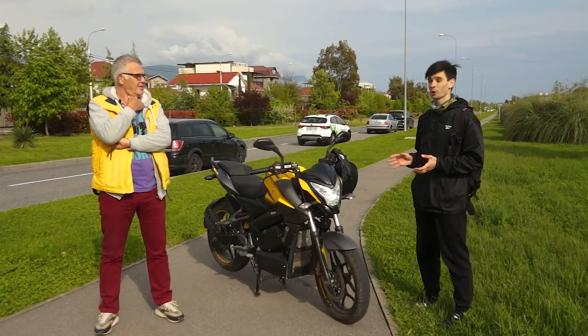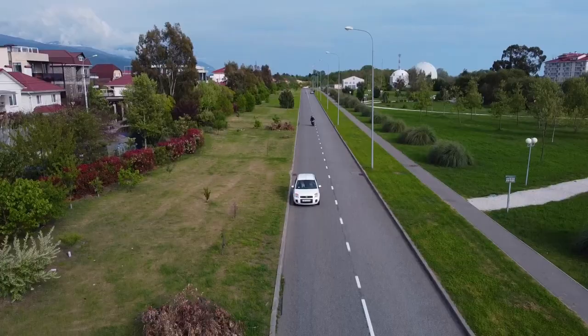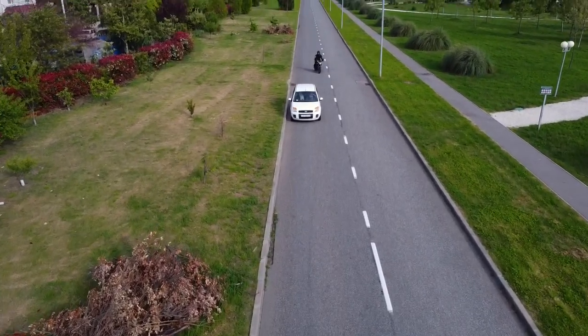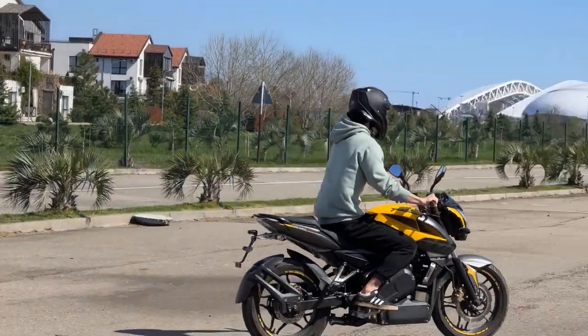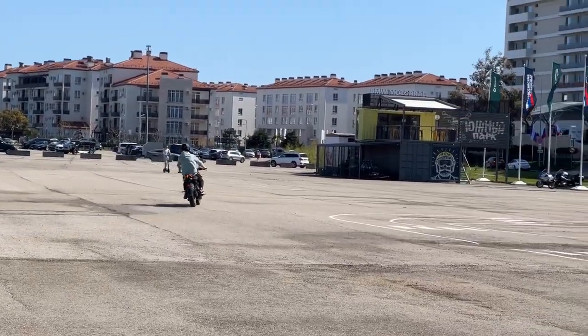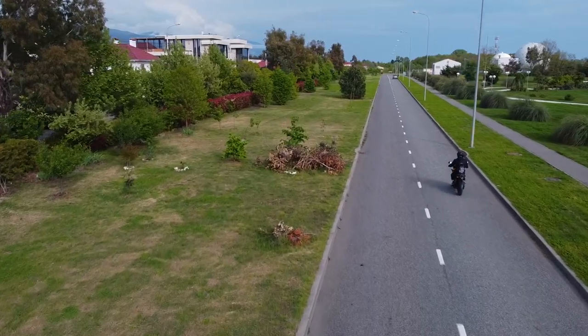Hello everyone, this is Ivan again. I tested this motorbike. We are in the Sochi Olympic Park and I came here on my own. Today my previous measuring of distance covered on this motorbike finished — a mixed cycle. I rode in the mountains a little bit, but most of the time I rode on the highway, and I covered 180 kilometers.